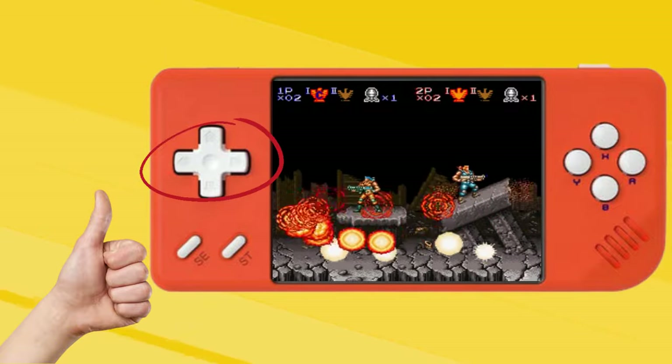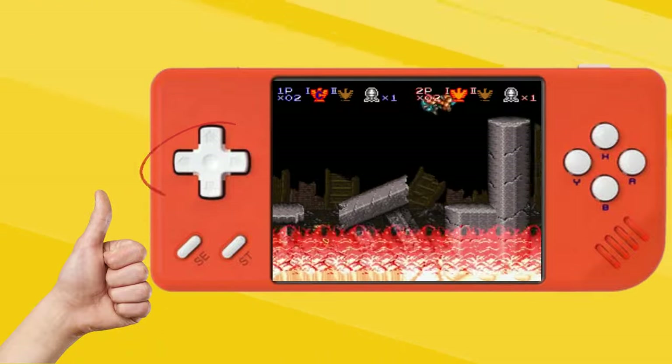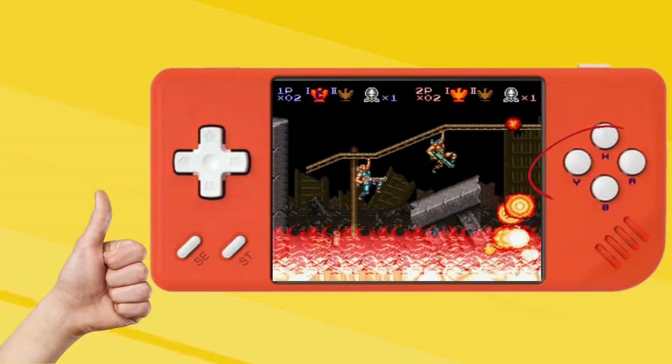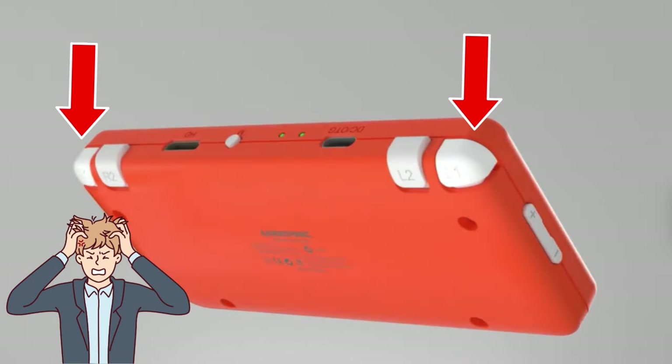The D-pad does not produce any false diagonals, so you get a very accurate reaction to your inputs. Unfortunately, the face buttons are a bit small for the liking of some who have tried it. Most reviewers are also not happy with the inset shoulder buttons, which make playing with them uncomfortable — extended play sessions with these are not recommended. They are also reportedly quite clicky and loose, causing them to rattle when you shake the unit.